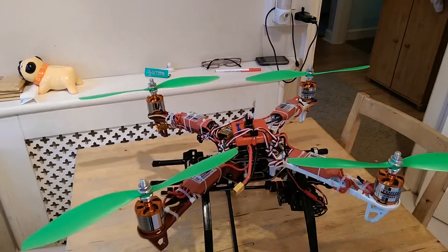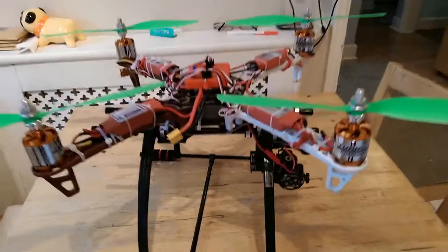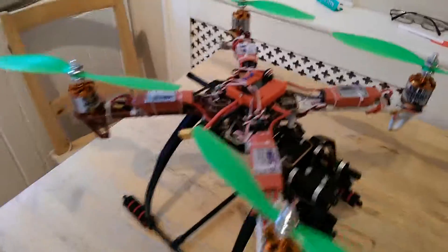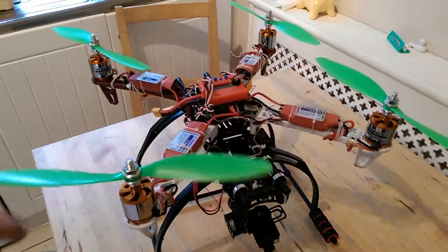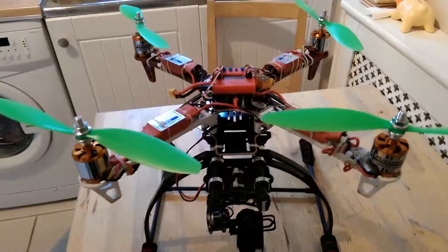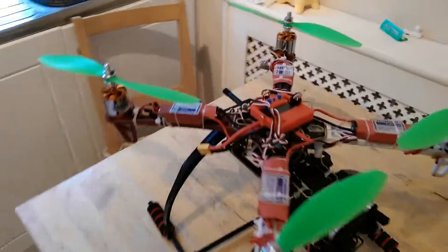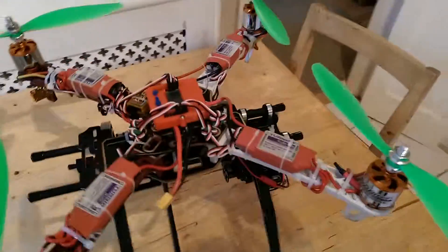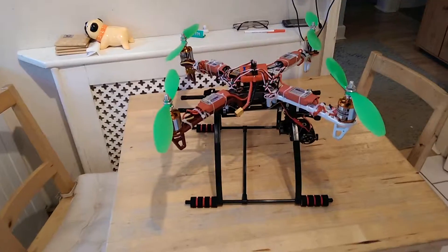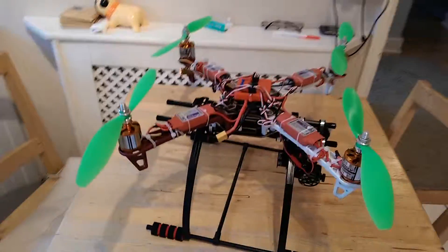The next video will show it flying, and the third video in the series will be doing the Hobby King beer challenge lift. I'll lighten it down on that one — take the gimbal off just to give it a bit better weight distribution. But believe me, this thing at just over two kilos has got some power. Stand by for the next video.